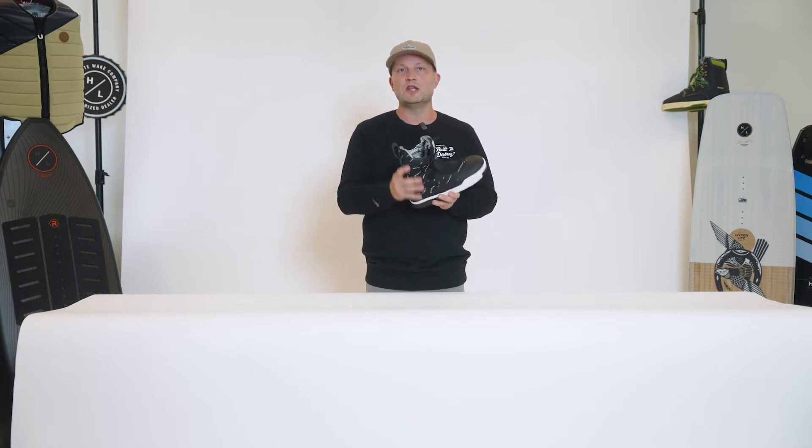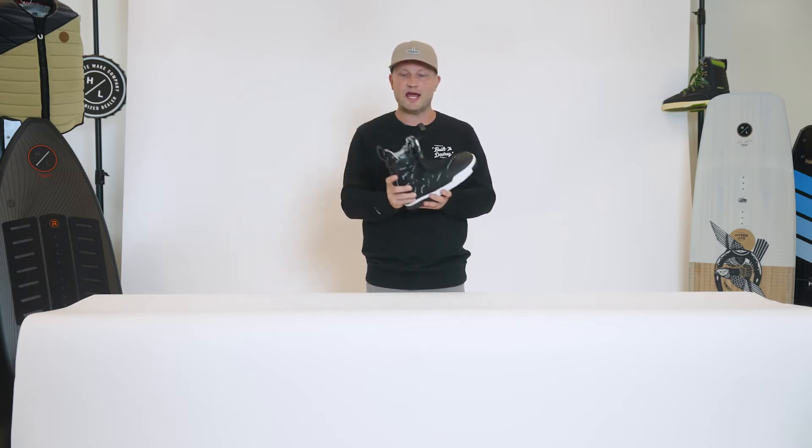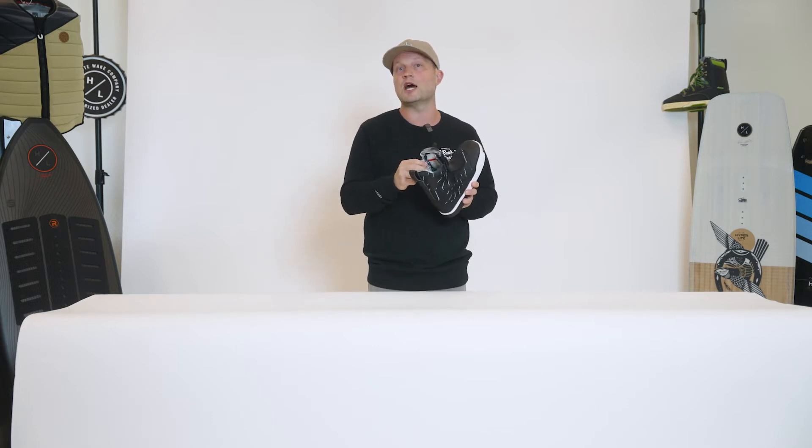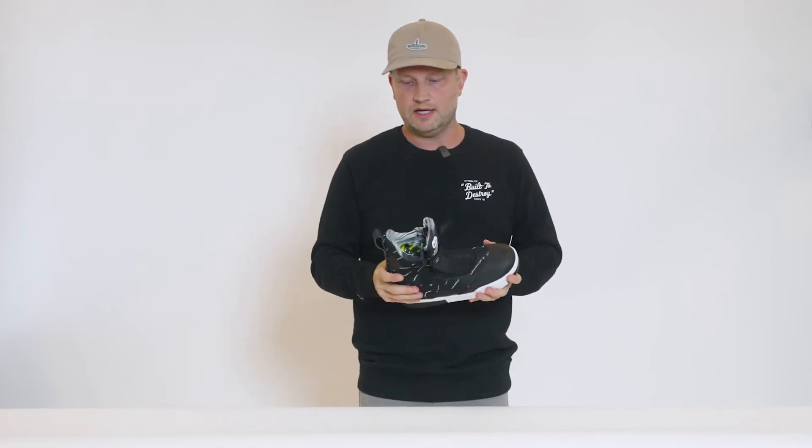The GUI is the only boot within the industry that offers a single piece construction, which means the shell and the liner are one, allowing the boot to be very, very soft and pliable. For those of you that have watched Trevor ride, he really likes maximum range of motion for when he's grabbing tricks. So we wanted this boot to make sure it was soft and lightweight, and through that single piece construction, we were able to accomplish that.